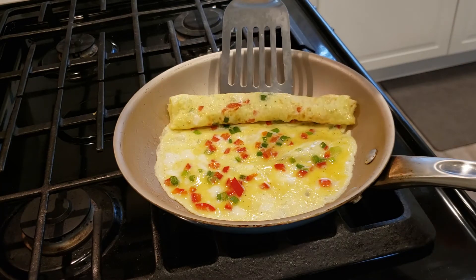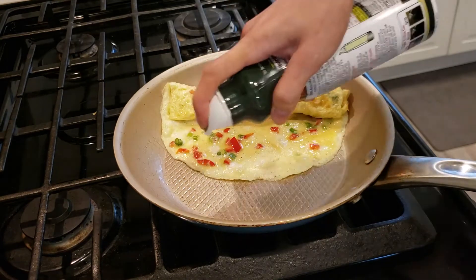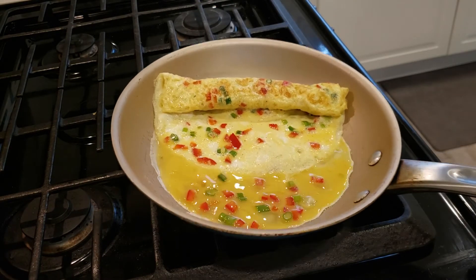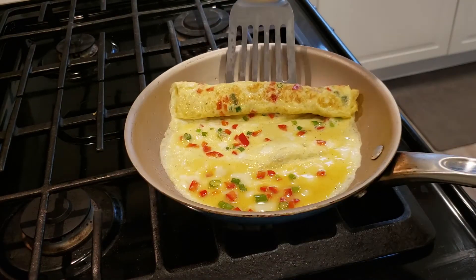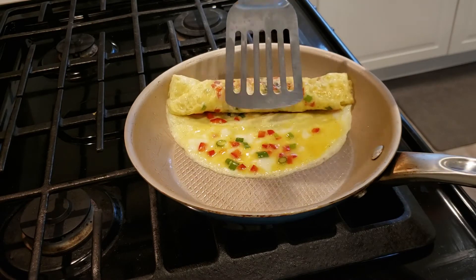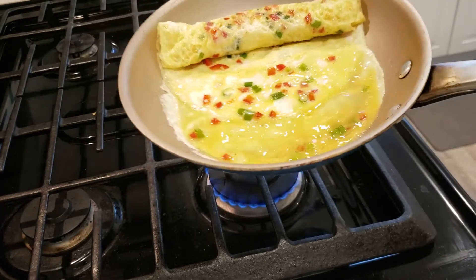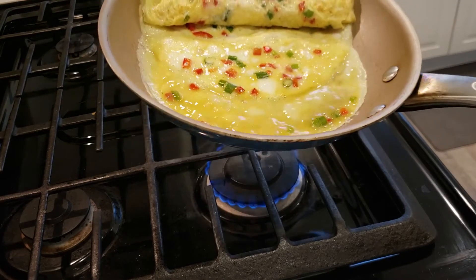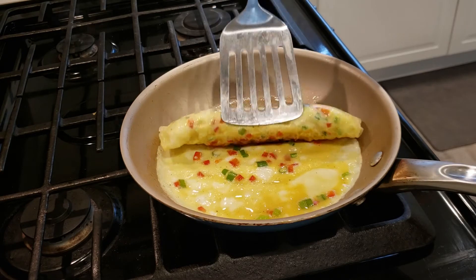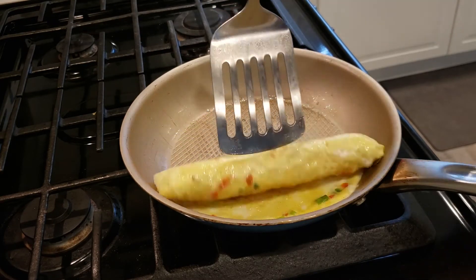Roll it up again and repeat this process until you run out of the egg mixture. Finally, roll all the way up.